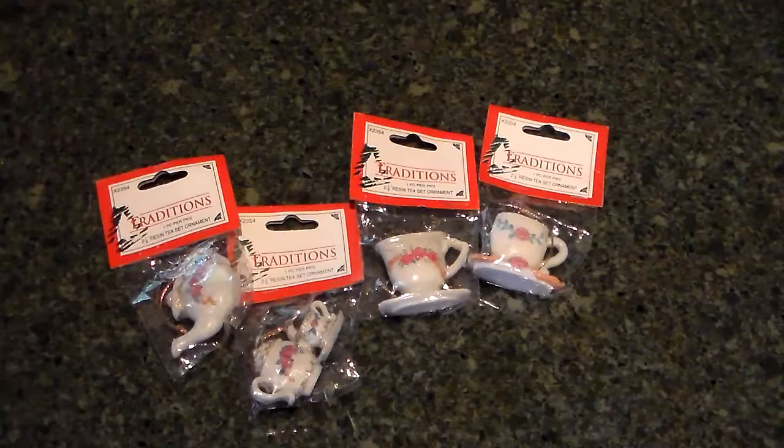Hello, this is Julie. Welcome into the Thrifty Paper Garden. I have a few new items that I've added to my Zibbit store.